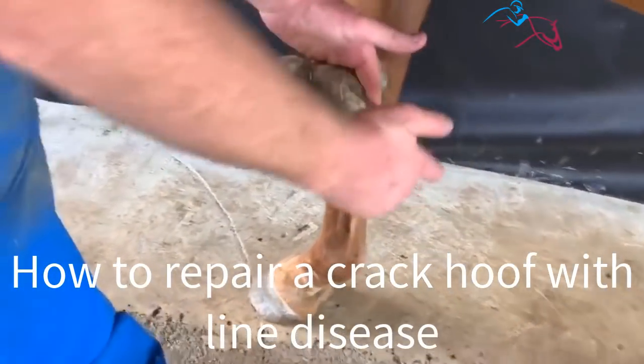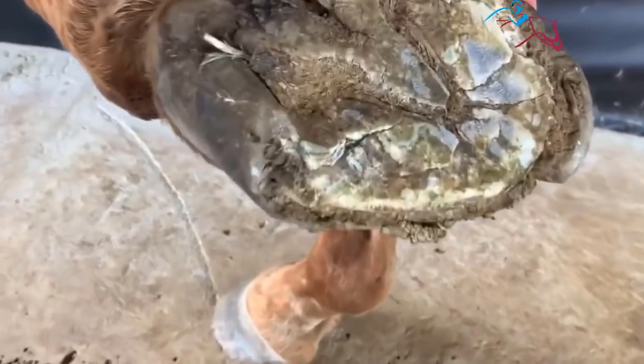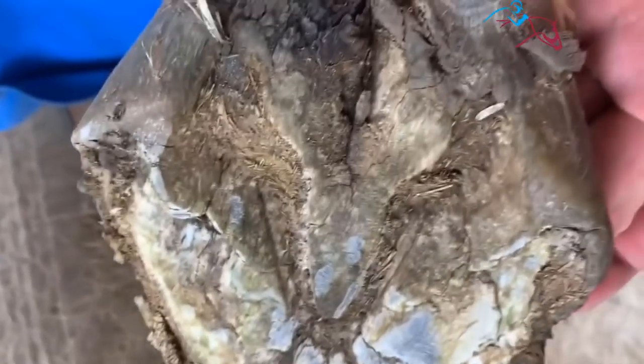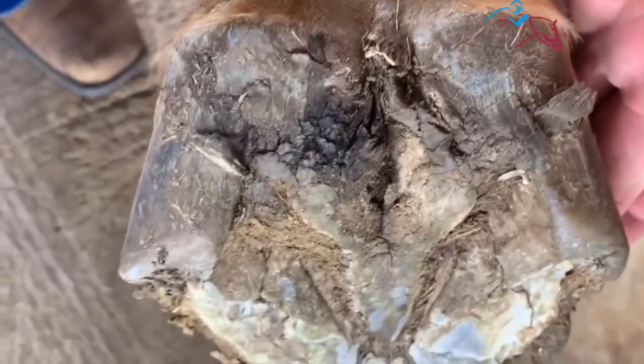So here he is. As you can see, he's cracked this part away. He's got some depth through his soil, but as you can see, this area of the hook law has broken away, which makes it almost impossible to nail a shoe. So we're going to rebuild that area by putting the form of the soil.